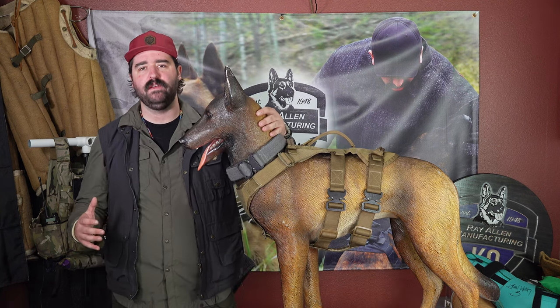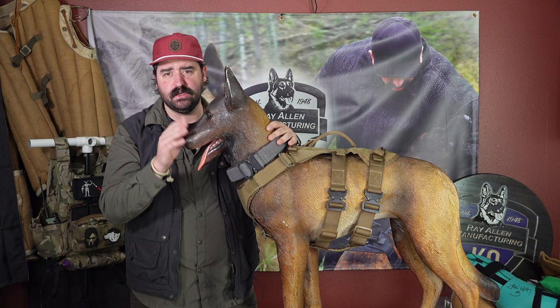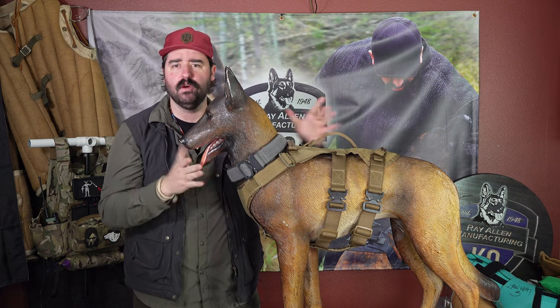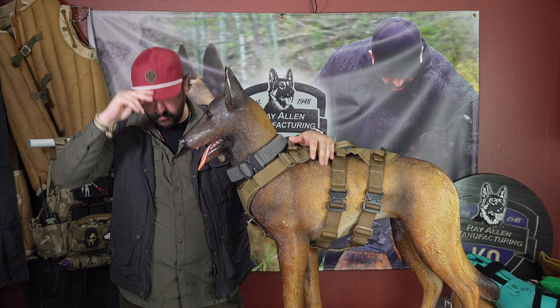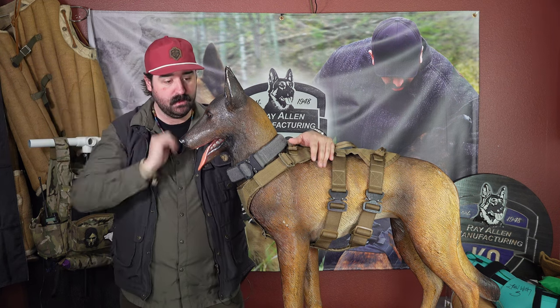Hey guys, Matt Wilson, Ray Allen Manufacturing. We got Carl here today, expertly trained as you can tell. He just lets me do what I need to do — he doesn't move, perfect stay. Everybody should be as good as I am at training dogs like this. Good boy.